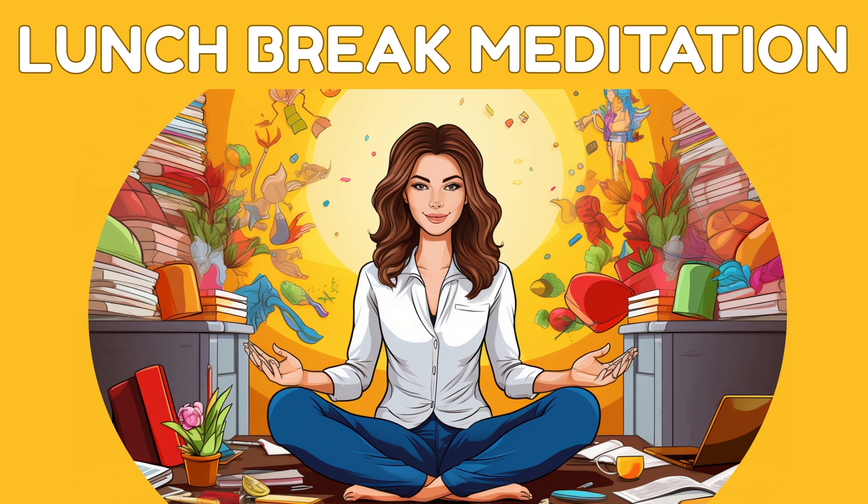As you settle in, become aware of your breath. Take a slow, deep breath in through your nose, filling your lungs completely. Now exhale gently through your mouth, letting go of any stress or tension.